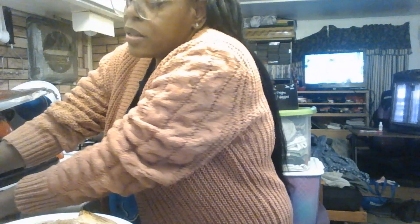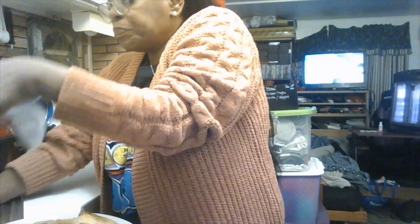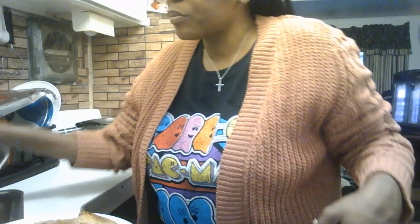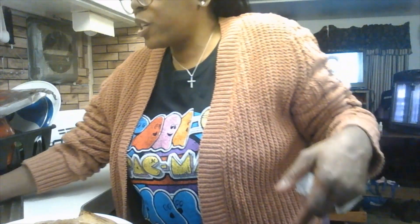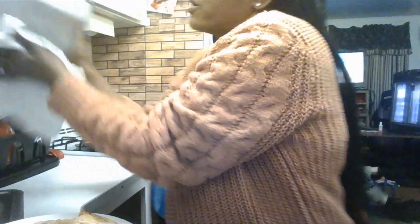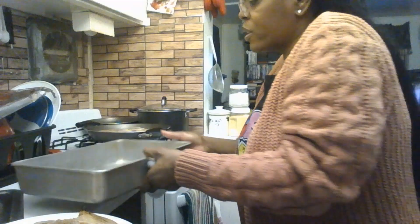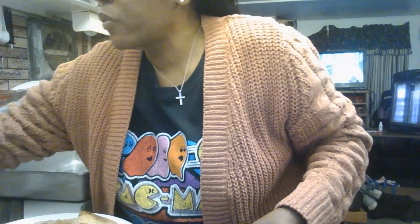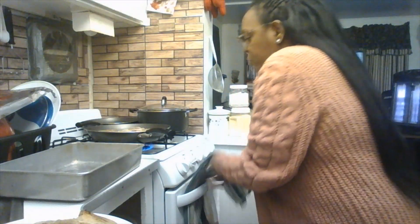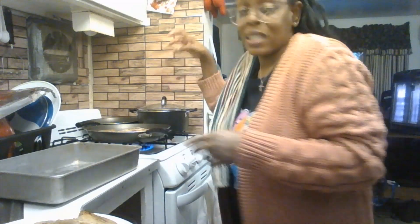Always make sure you have nice hot water in your sink. I always say clean as you go — that way at the end of dinner you don't have as many pans to wash. And if you have a dishwasher, that's great too. Always have hot dish water ready and your kitchen towel on hand.